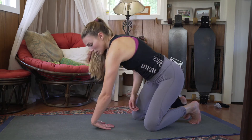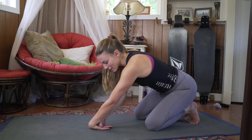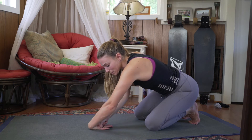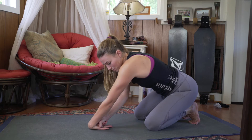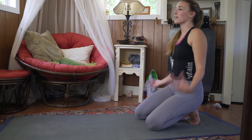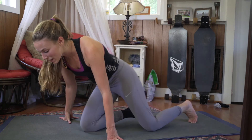Same thing on the other side — top of the other hand on the floor, fist in the hand, lean back and move that elbow so we really stretch out those extensors. Beautiful. Shake them out again.